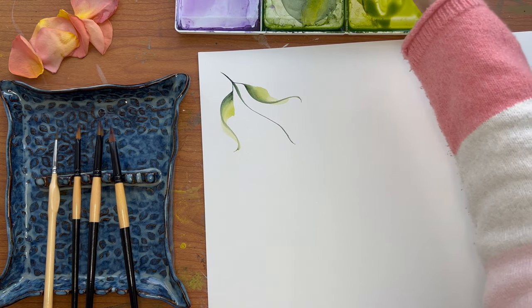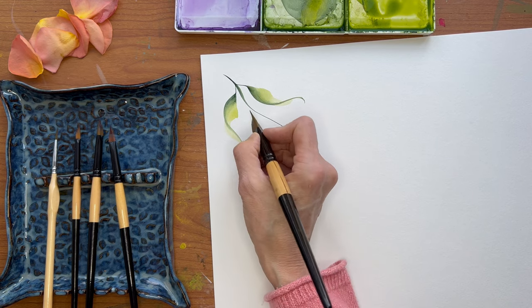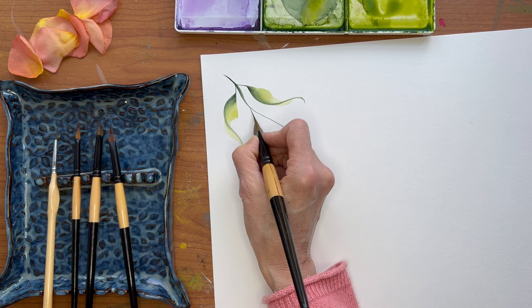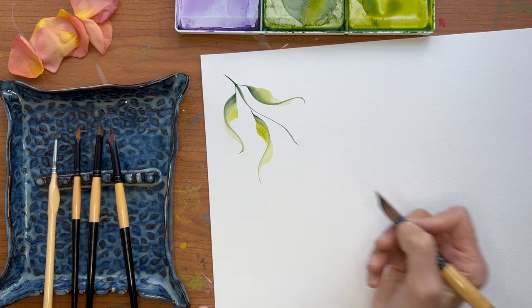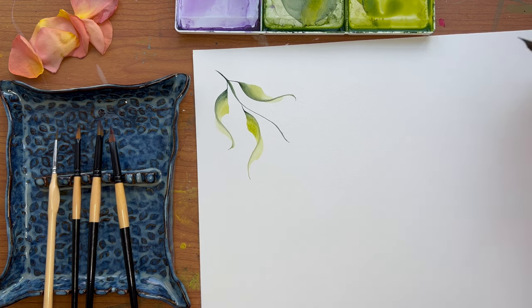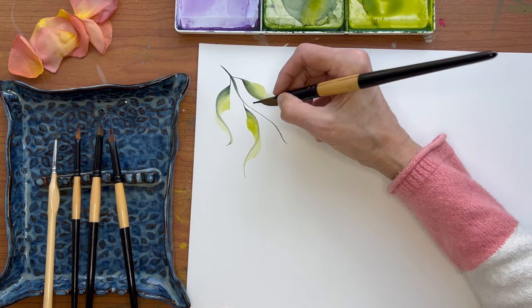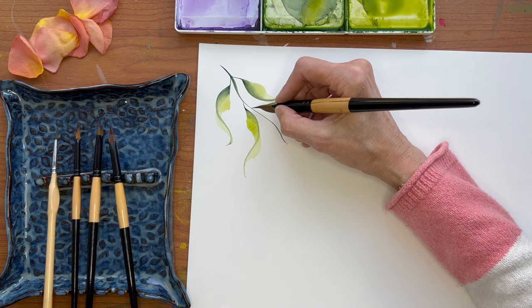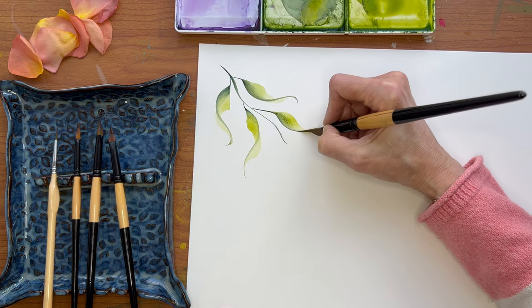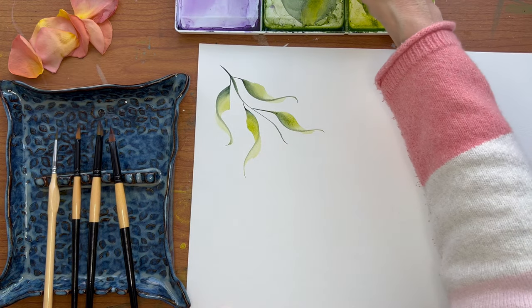Let's do it again, but let's push it the other way. So we're going to drag it out, push it this way, and come around. You can — oops, a little too much.